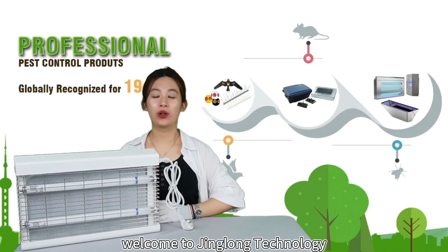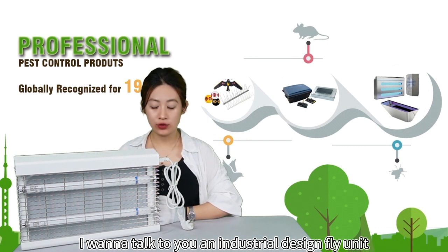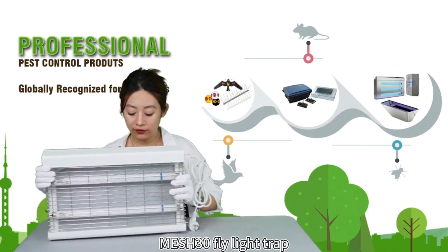Hi everyone, welcome to GeoTechnology. In this video, I want to talk about an industrial design fly unit, the Mesh 30 fly light drive.